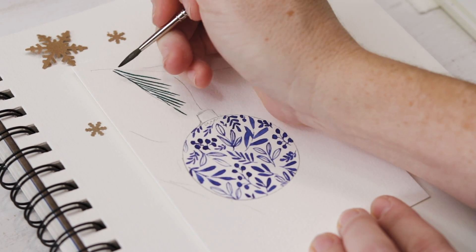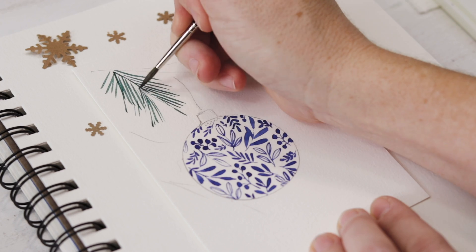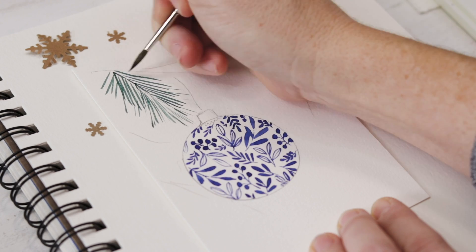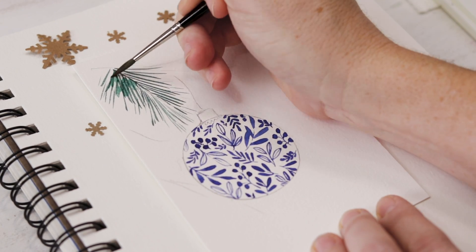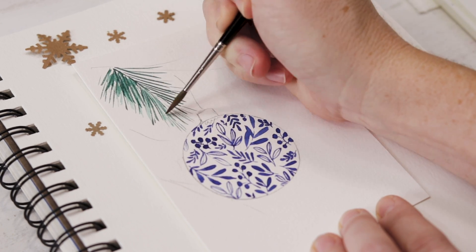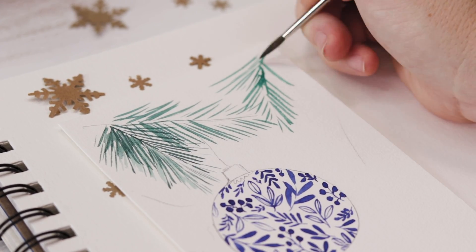Now we're going to start painting the Christmas tree behind the ornament. This also looks quite detailed but it's just quick, thin, easy brush strokes. You can add a little very watery light green paint to fill out the evergreen if you like, or just do the simple thin brush strokes and leave it at that — how far you go with the evergreen is totally up to you.